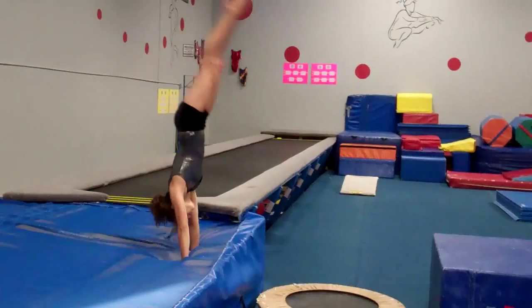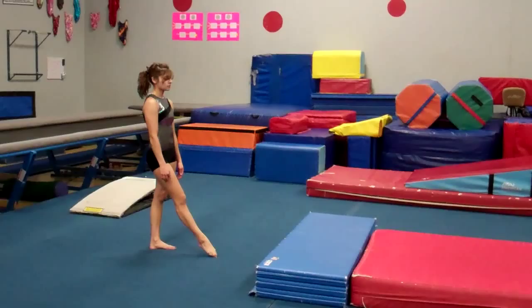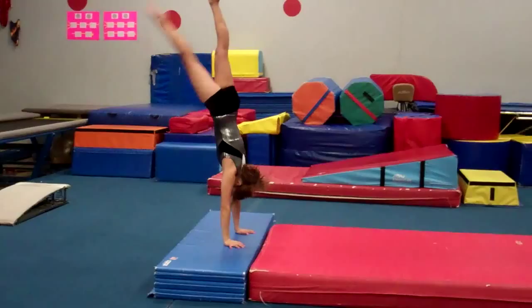For compulsory four and five vault, we spend too much time going immediately to the apparatus. We need to do more drills that break down the skills and allow the girls to work on their body positions and know what it feels like. Here is a very simple compulsory four drill where Allison kicks to a handstand and holds her body position as she falls — the flat back holds position and maintains it throughout the fall.